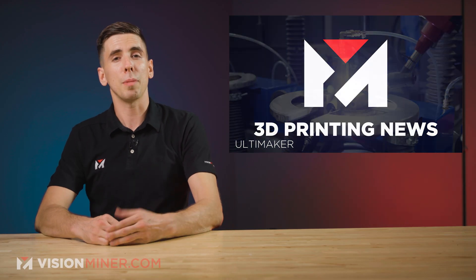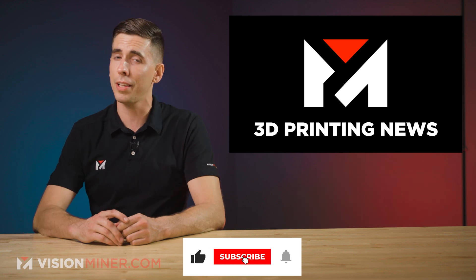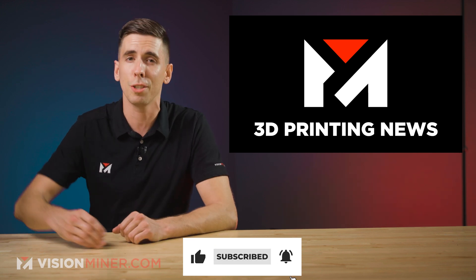Anyway, thanks for watching. Make sure to hit that like button and subscribe so you don't miss the next video. Until then, have a positive rest of your day, and I'll see you on the next one.